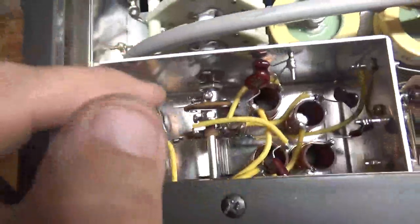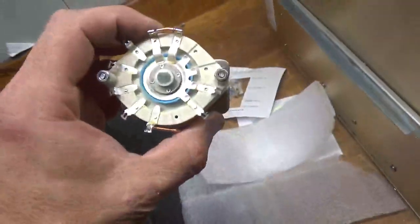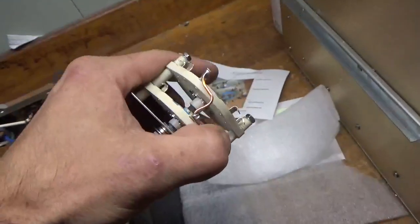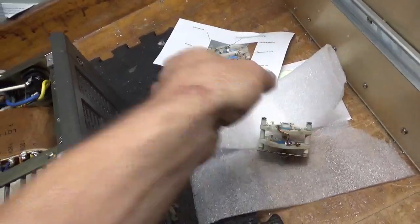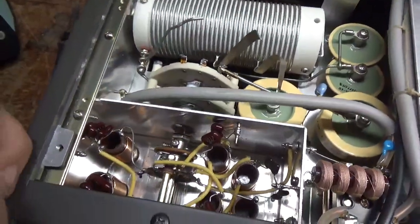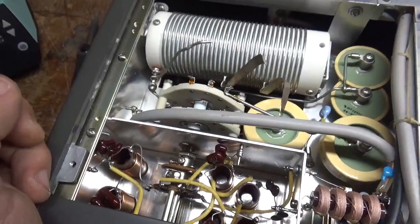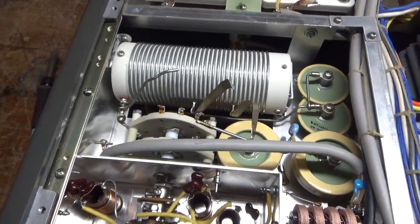All the straps are unsoldered. I'll remove the nut. The new switch is configured. So I'm going to go ahead and pull it out and I'll show you once it's pulled out. I'll be back soon.